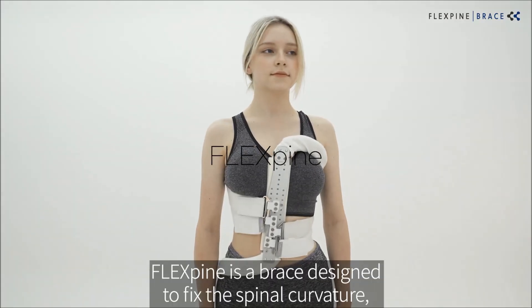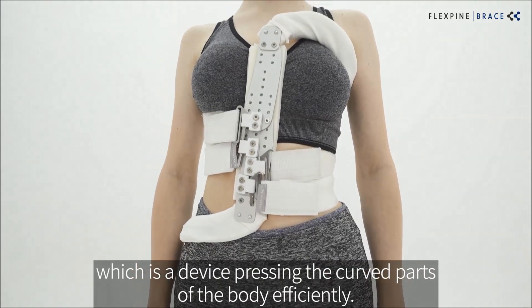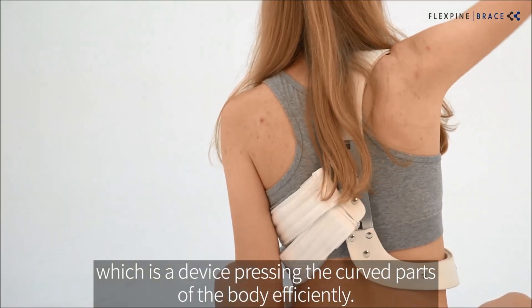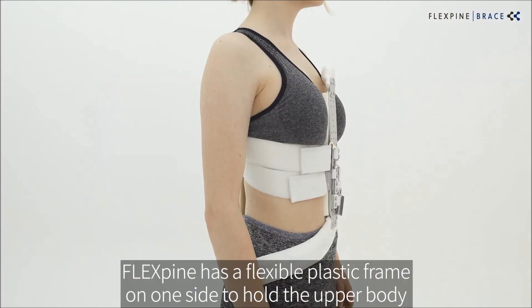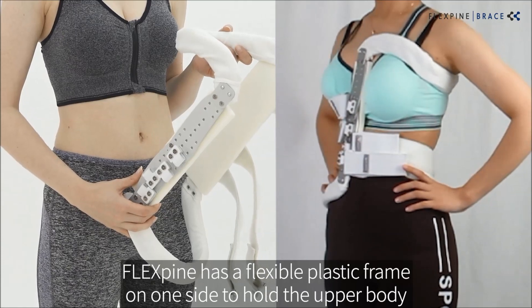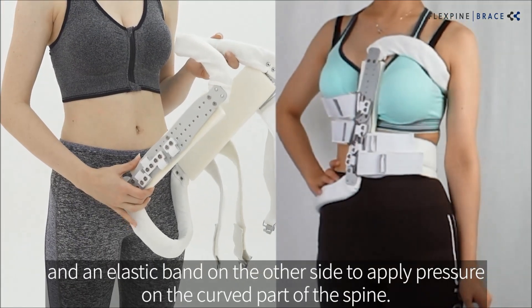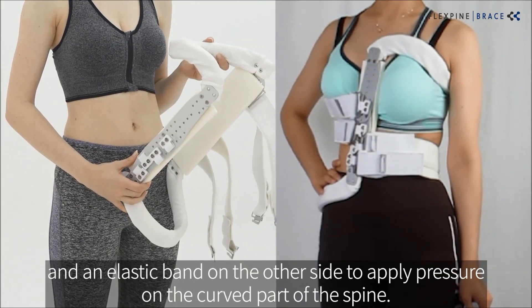FlexPine is a brace designed to fit the body type to fix the spinal curvature, which is a device to efficiently press the curved parts of the body. FlexPine has a flexible plastic frame on one side to hold the upper body and an intensive band on the other side to apply pressure on the curved part of the spine.